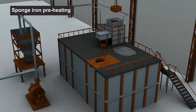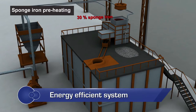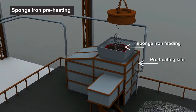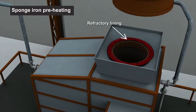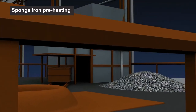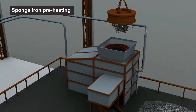To understand the system, let us consider a unit using a raw material mix of 30% sponge iron and 70% scrap. The process starts with feeding of sponge iron into the preheating kiln. The kiln is specially designed with refractory lining and burner blocks, which provide a controlled atmosphere to avoid overheating of the charge. The kiln is equipped to heat the sponge iron charge to a maximum of 550 to 600 degrees Celsius.